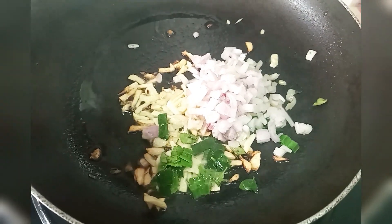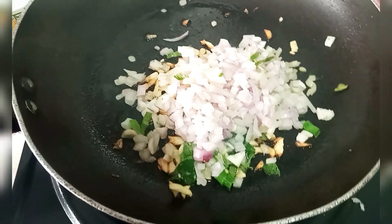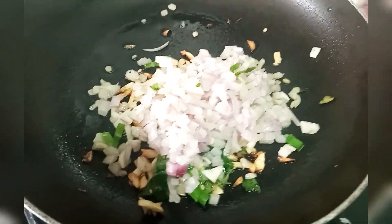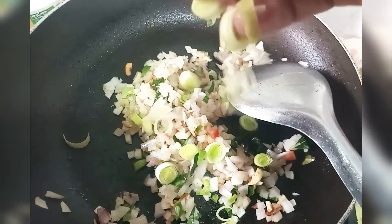Before we started, we put a piece of paper with the paper. After the paper, we used to put a piece of paper. Now, we looked at the paper with the paper.